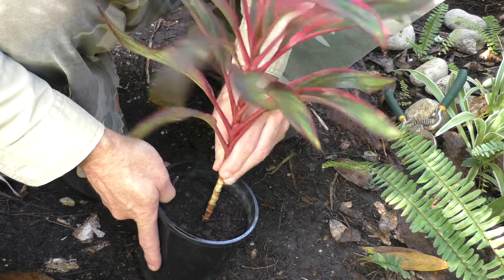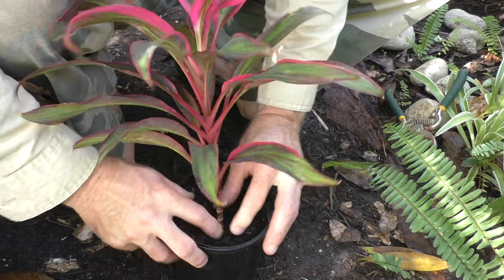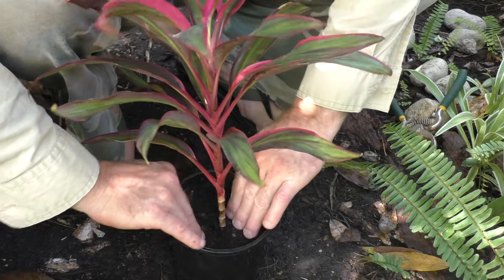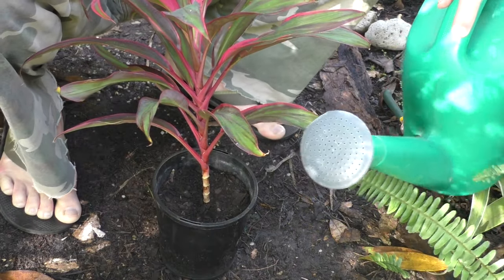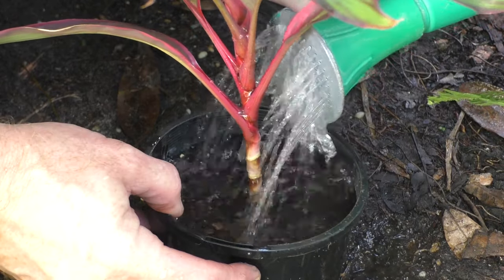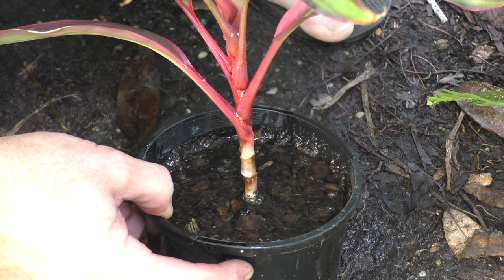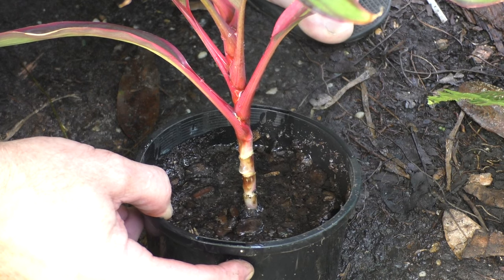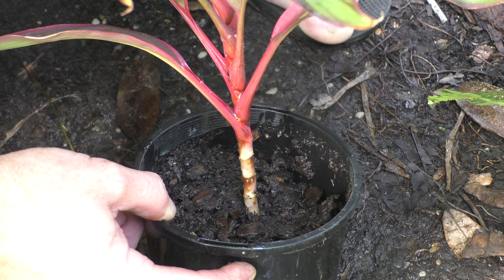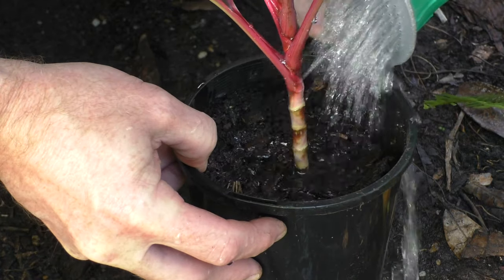All I need to do now is just stick the cordyline in the pot, make sure it's nice and straight, push it down, and add some more soil if you need to. Then of course give it a nice drink, making sure that the water is draining out of it nicely, because they don't like to sit in water but they do like to have their roots wet as they come from a tropical climate.